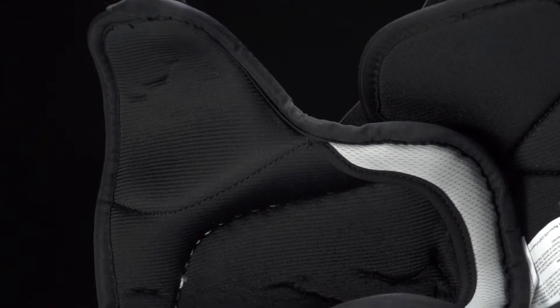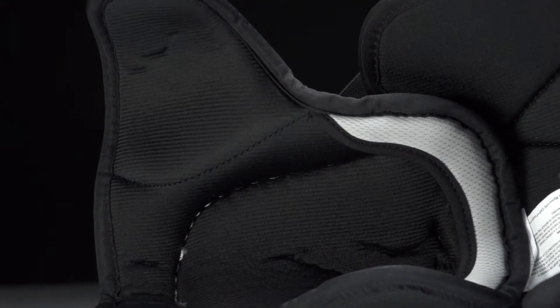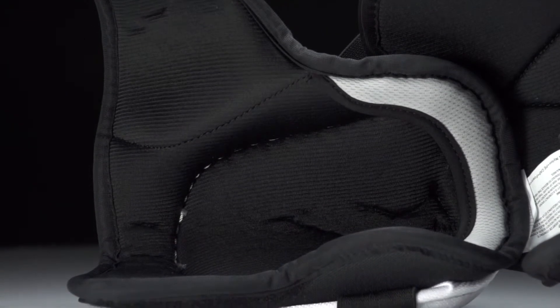The liner is constructed with a moisture wicking mesh nylon liner. This is going to be soft and also have comfort padding to allow for extra cushioning.